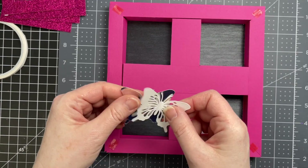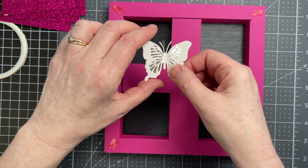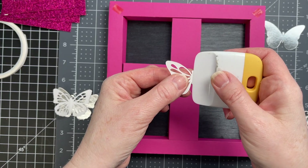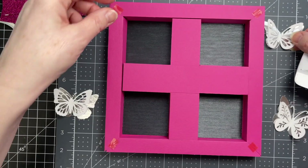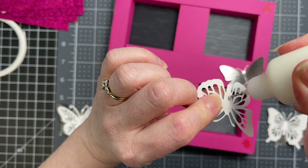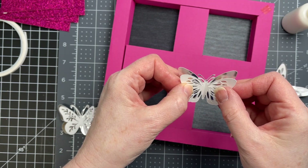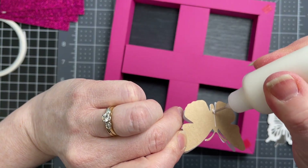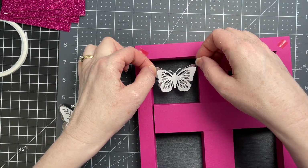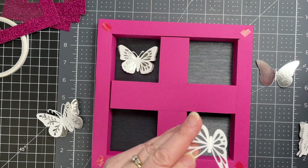Next I have my butterflies. My first layer is foiled cardstock and my second layer is plain white 65-pound cardstock. I have one butterfly for each opening. There's a score line in the center of my white layer and I'm folding down on it to give my butterfly dimension. I'm putting glue on the underside of my white layer and gluing it to my foiled layer in the center. Then I'm putting glue in the center of my butterfly on the foiled layer and centering it in the opening. I'll do that with all four butterflies.